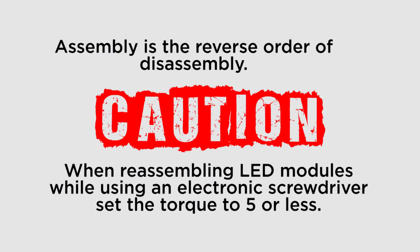Reassembly is in the reverse order of the disassembly. Use caution when reassembling LED modules. Do not over tighten the screws. Set your electric screwdriver to have a torque of five or less.